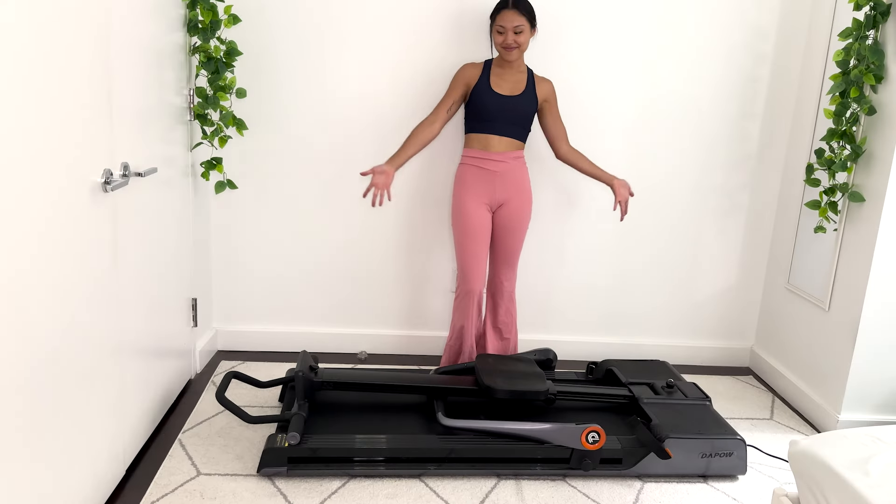I want to get to the most important part of this video — I want to show you guys all of the things that you can do with this machine. There are four specific functions: the treadmill, the ab roller, the rowing machine, and the strength station. Adjusting between all these settings is super simple, and I'm going to demonstrate that right now. First up, the treadmill.